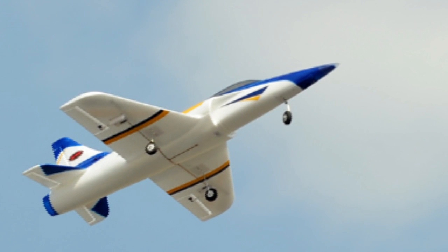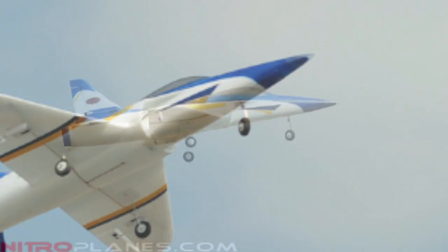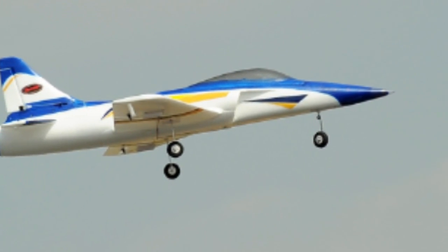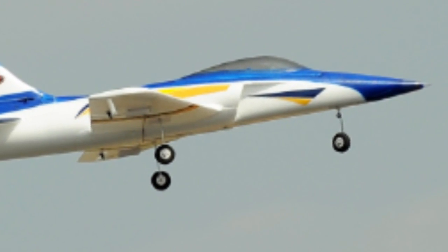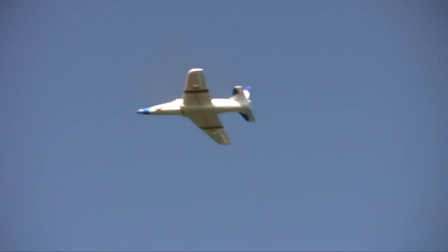We did take the landing gear off, and I'm really glad we did. After about a week of fussing around with it trying to get it to drive straight down the street — if you really enjoy endless tinkering, calibrating, and all that detail work, then awesome. But really, what this plane loves to do is just fly fast.